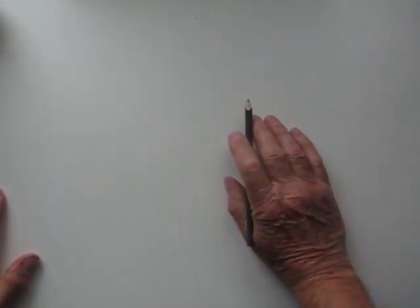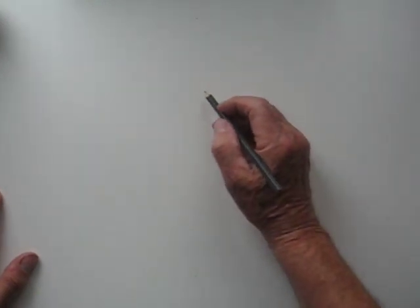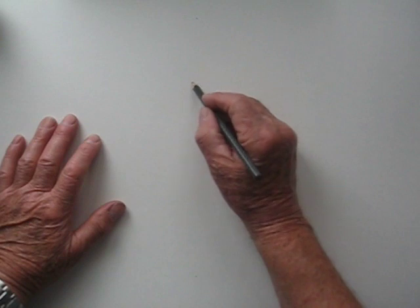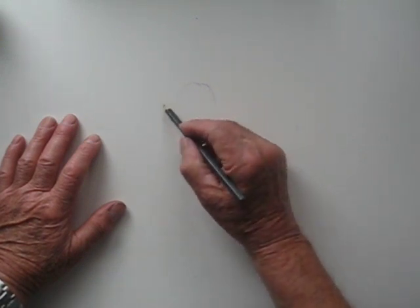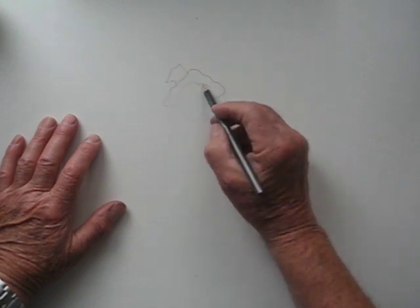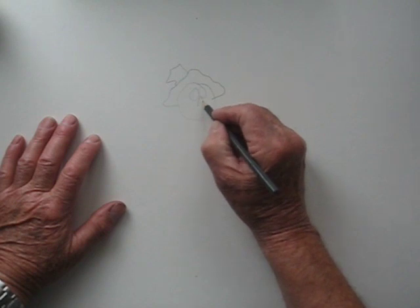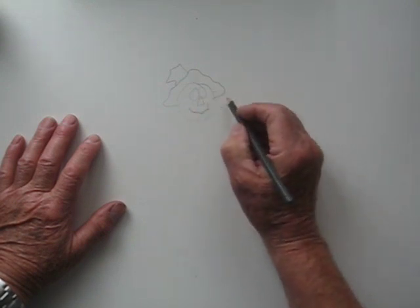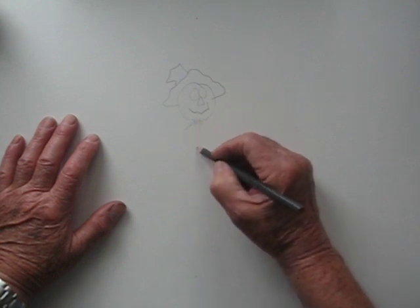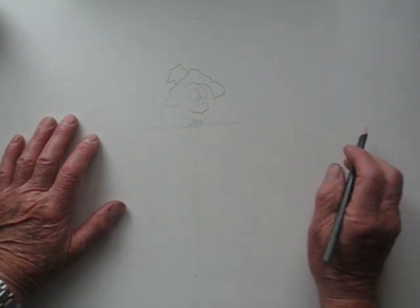So here we go — a blank sheet of paper. Let's see, I'll draw it just centering the drawing, that's about right. First of all we'll draw the head of the scarecrow, draw his little hat, his two eyes, a little curved mouth, and the stick — that's the stick he's on.